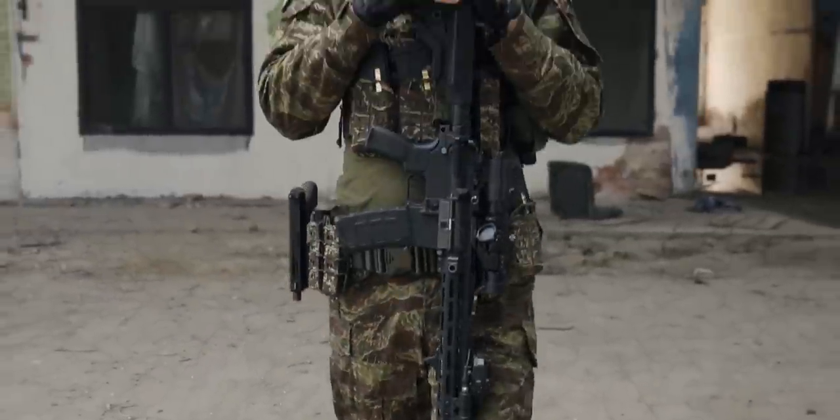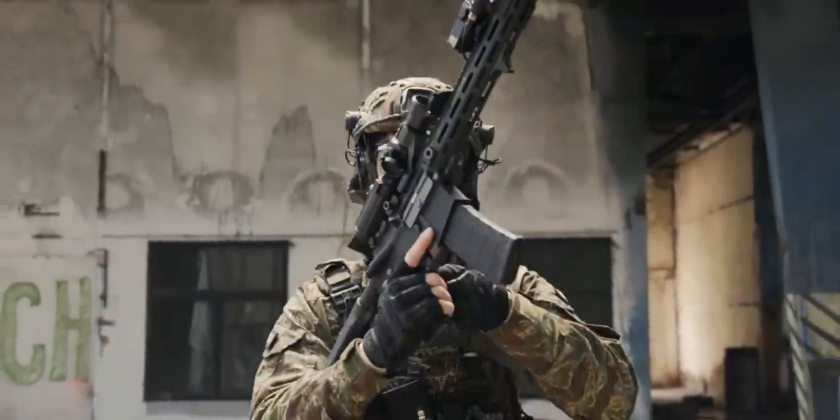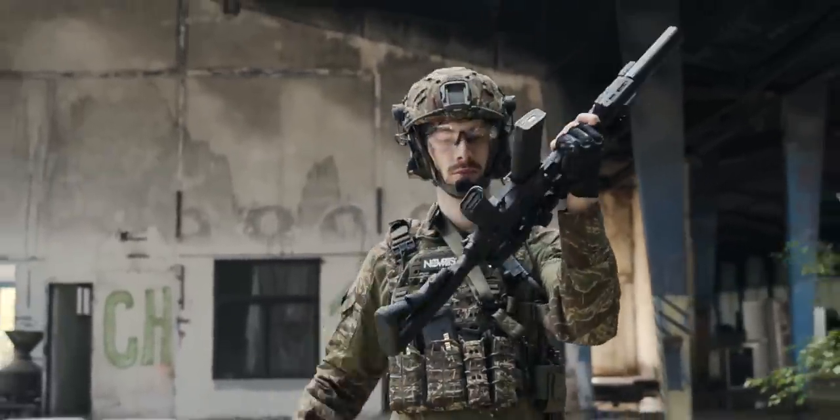This is the Novritsch SSR IV. The one gun for the most fun. The one gun that can do it all.